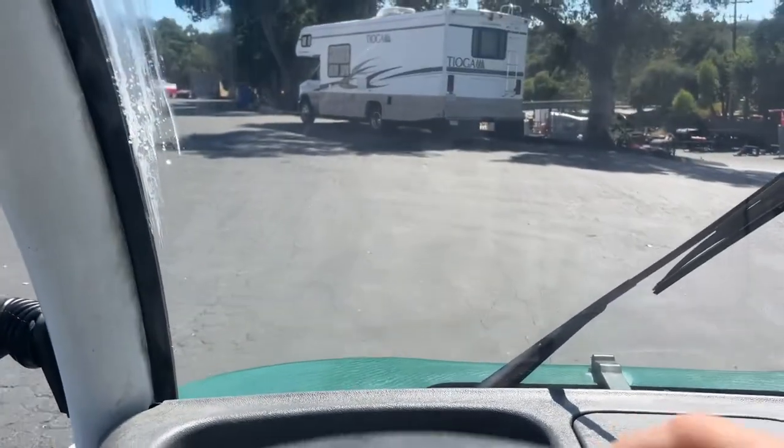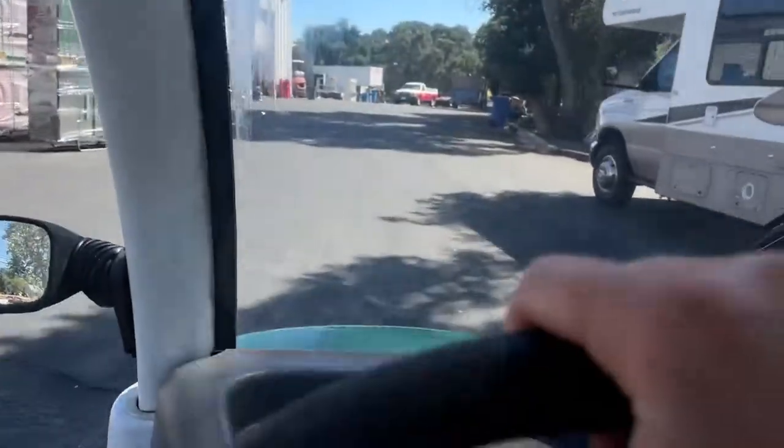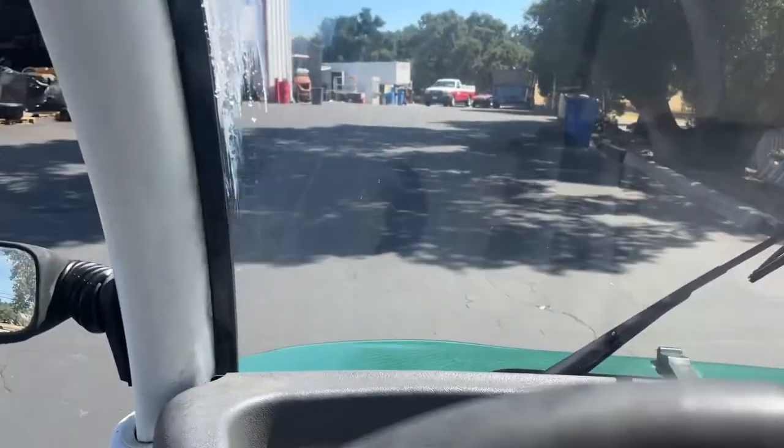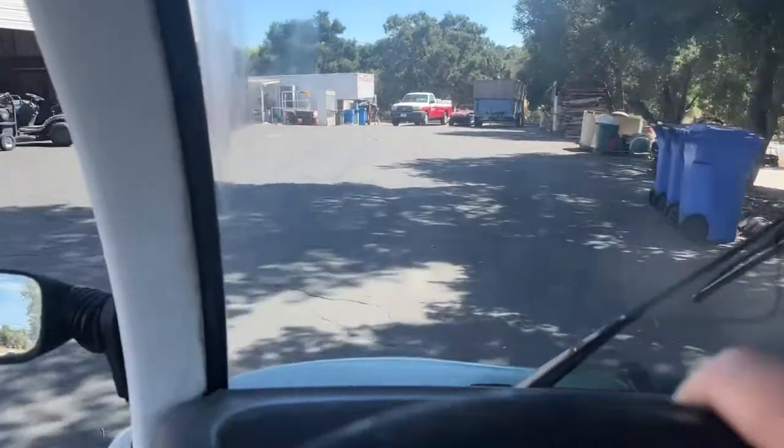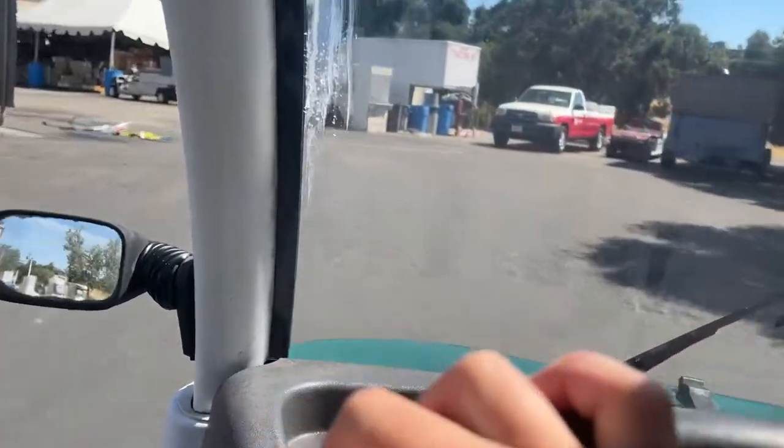Here we go, we're moving! Look at it go — kind of bumpy.